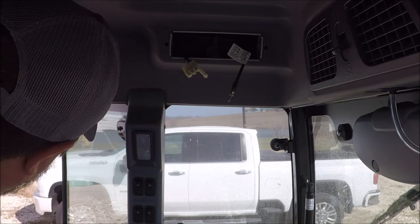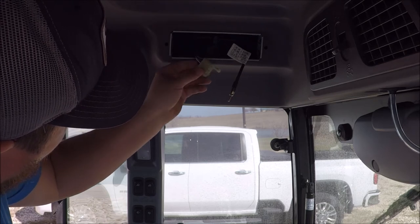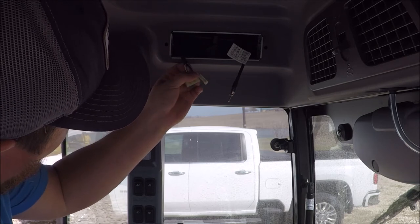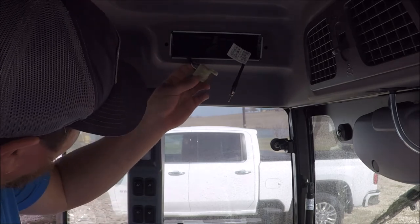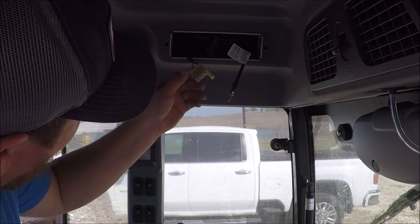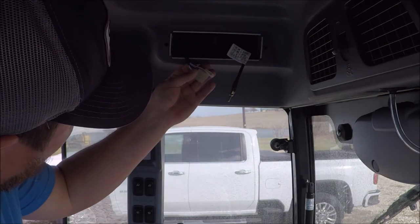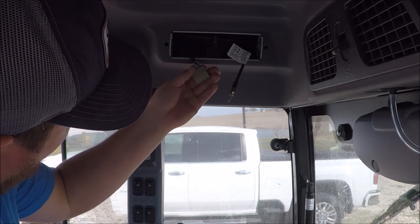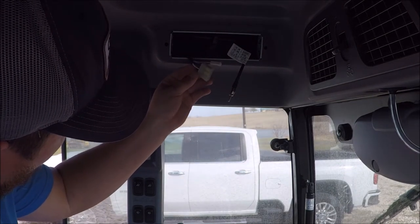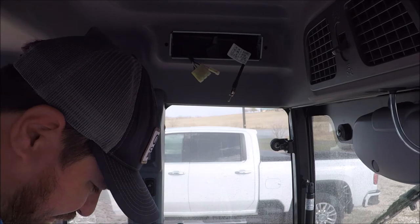So on this harness you've only got two speakers, so it's only going to have a left and right positive and negative. That's what we're going to hook up to the front speakers on the stereo — that leaves the back speaker outputs free if I ever want to install something else. These are the positive and negative wires: one's an accessory positive, one's an always-hot, and then you've got your ground and your accessory on, which only comes on when you turn the key.